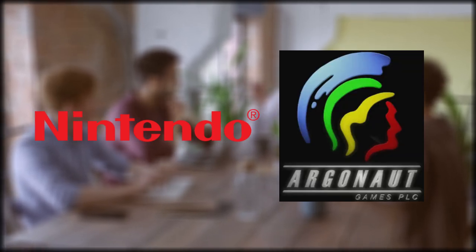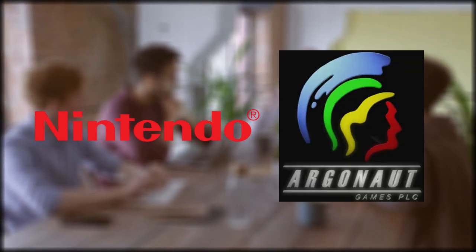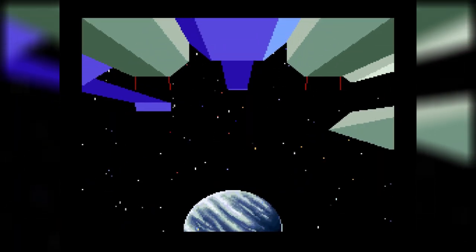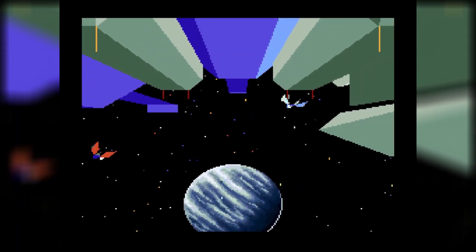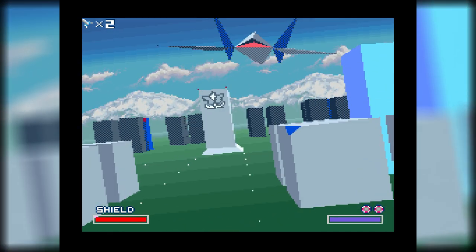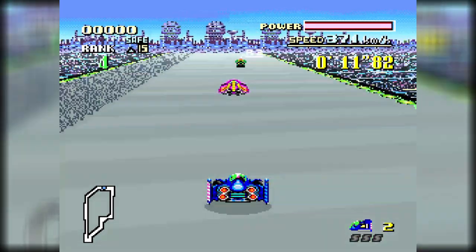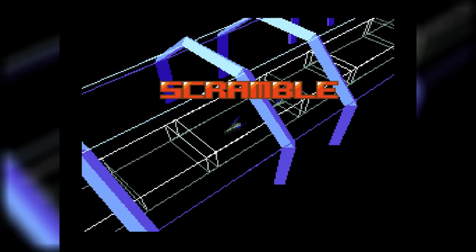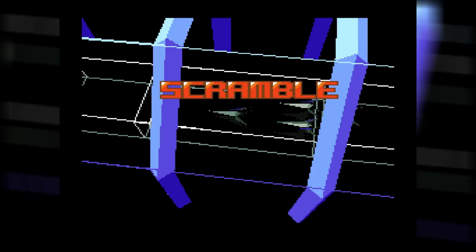Following up to 1993, Nintendo and Argonaut worked closely together to come up with a Super Nintendo game that utilized the Super FX chip. With some inspiration from their previous game Starglider, they released Star Fox. The Super FX chip allowed the Super Nintendo to render 3D polygons and to help with advanced 2D effects. This looks like no other Super Nintendo game — the Super Nintendo already had a convincing 3D effect with Mode 7, but the fact that there are actual 3D polygons is unbelievable.